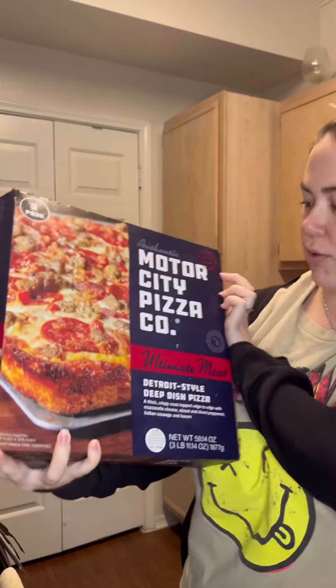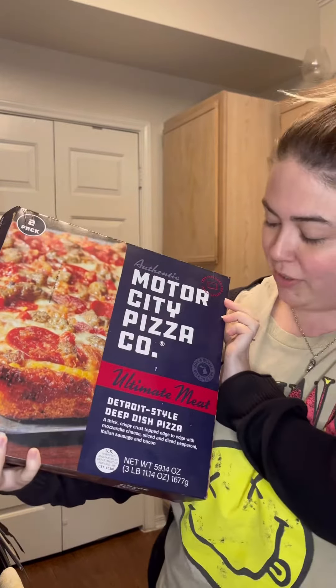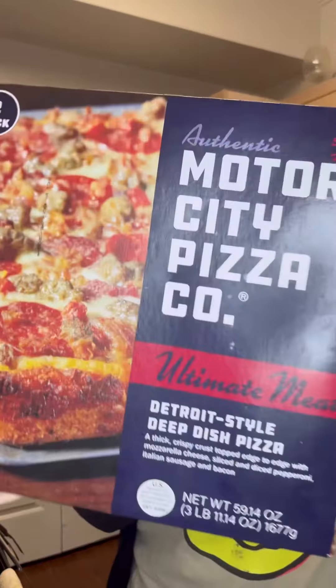Today I have this pizza, which is the Motor City Pizza Company Ultimate Meat Pizza. This is a pizza from Costco that's really popular apparently, so I want to try it out and see how it is.